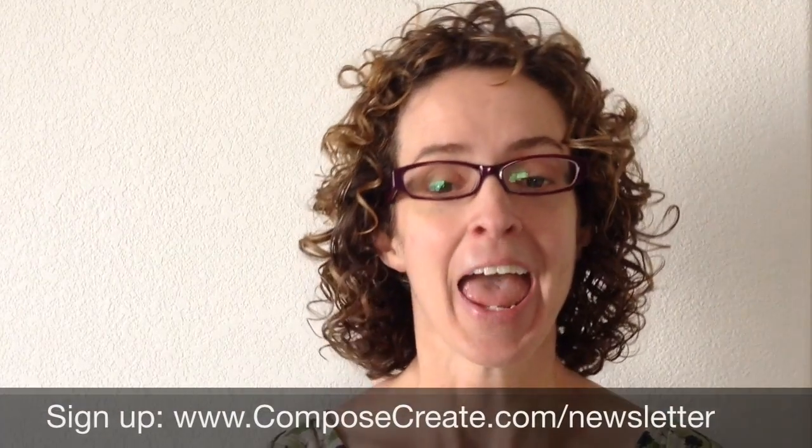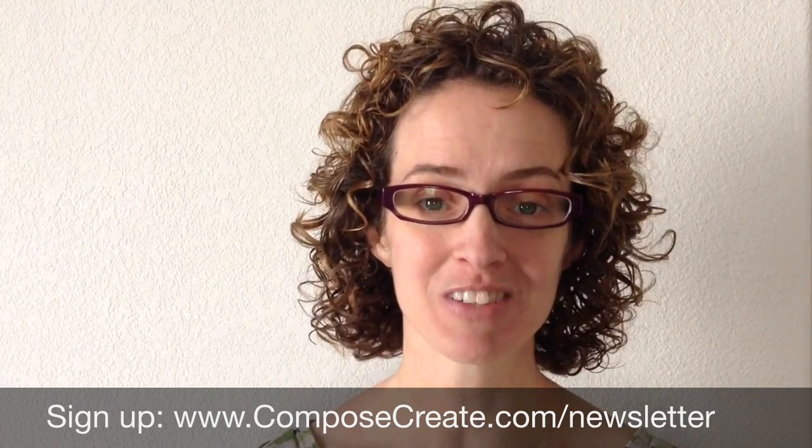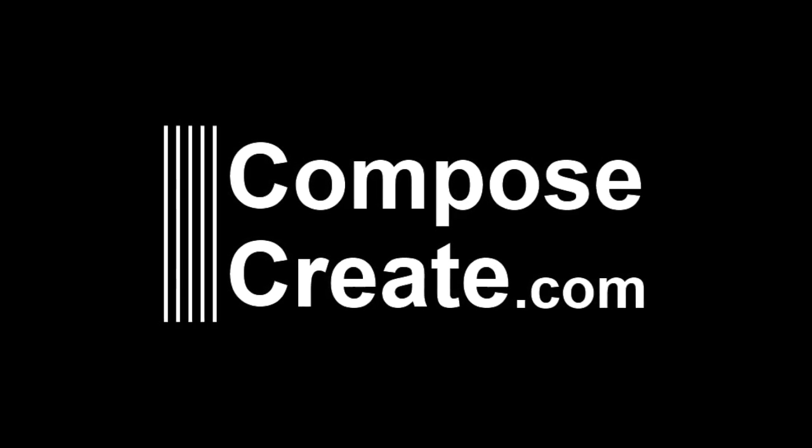So make sure you're signed up for the Compose Create newsletter, and then watch your email for the videos that are coming out, and mark your calendar for April the 15th for the big release party. Your students are going to be so excited.